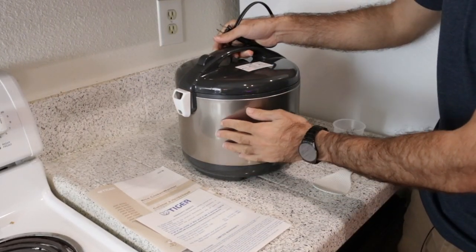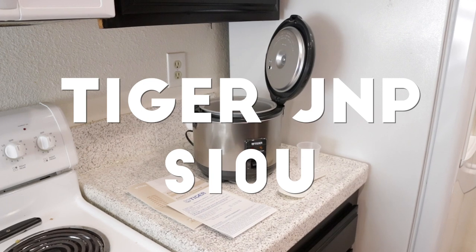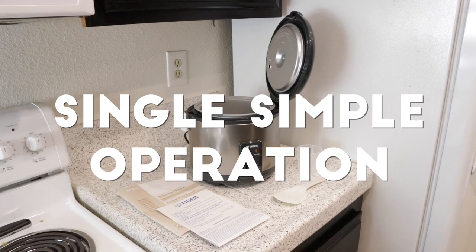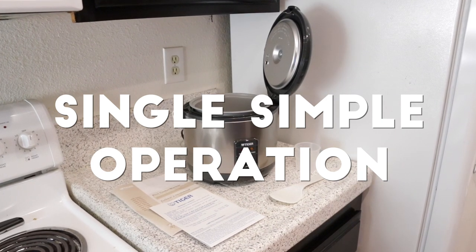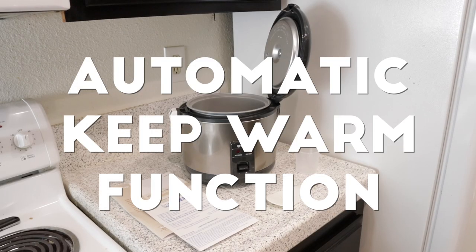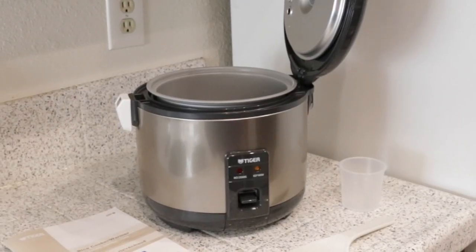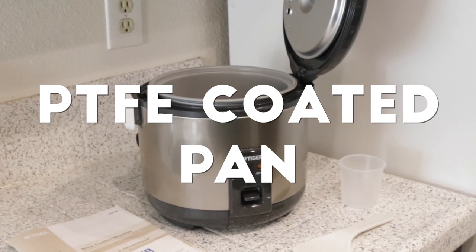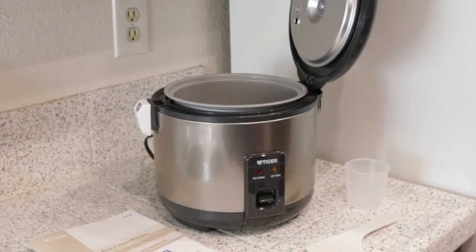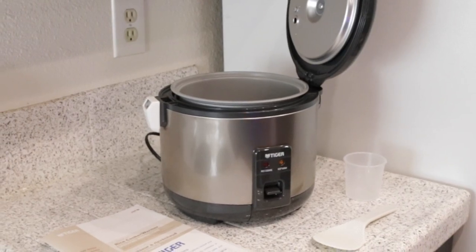This Tiger JNP-S10U 5.5 cup rice cooker and warmer features single simple one-finger operation, a non-stick coating inner pan, a detachable inner lid for easy cleaning, and an automatic keep-warm function that keeps rice warm up to 12 hours. It has a non-stick PTFE coated pan with direct heat all around the rice for fluffy results, plus that space-saving automatic retractable cord.